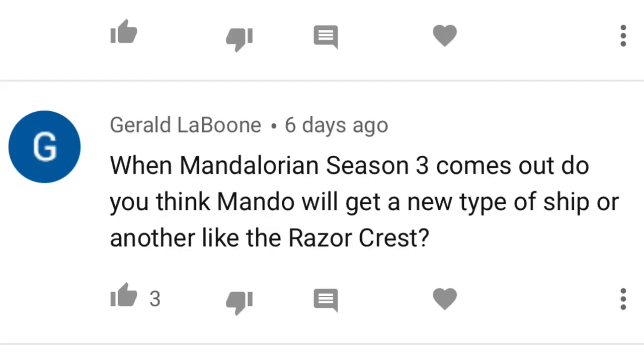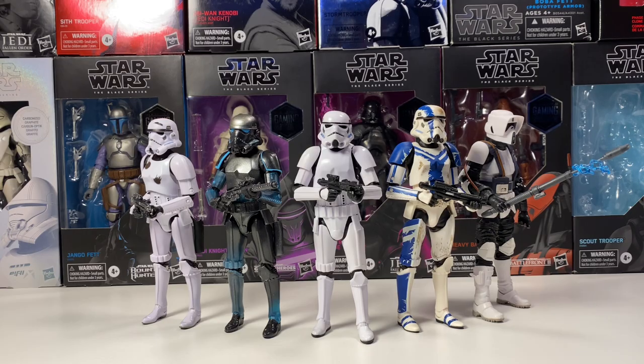Gerald asks: when Mandalorian Season 3 comes out, do you think Mando will get a new type of ship or another Razorcrest? I think that Mando is going to get a reward for turning in Moff Gideon to the New Republic, and he's going to use those credits to buy a new ship. It might be a Slave 1-style ship, but I kind of doubt it — I think they'll save that for the Book of Boba Fett show. Maybe a new Razorcrest or a brand new ship. Knowing Disney and Star Wars, they're going to make a brand new ship because it means they can sell more toys and merchandise.